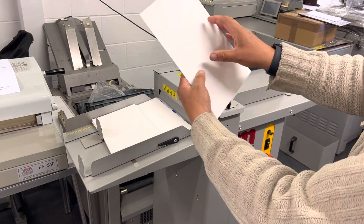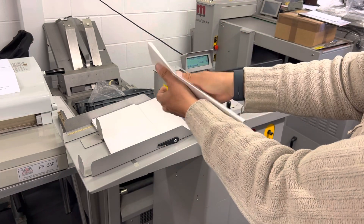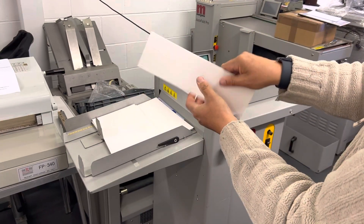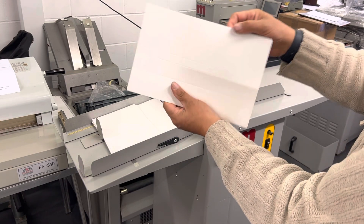You can see creasing in both directions now. Pretty thick — I think this is 500 microns, possibly even thicker.